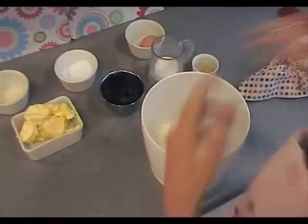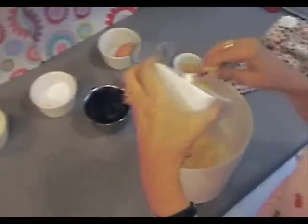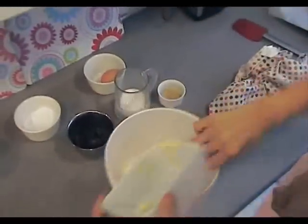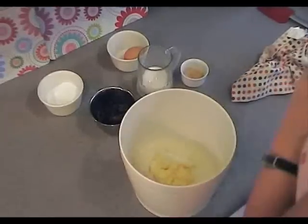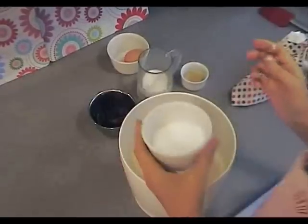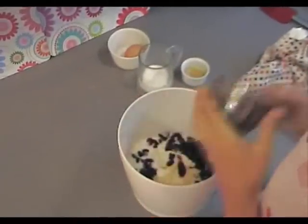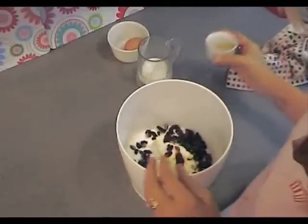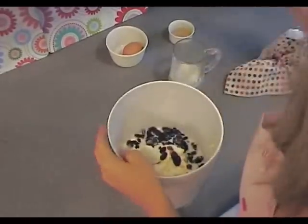The best bit is you just plop everything in and mix it all together. So we start off putting the butter in, the coconut, the caster sugar, the raisins, a little bit of milk, and just give it a little stir for now.